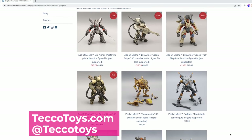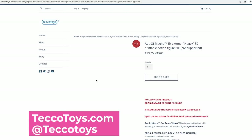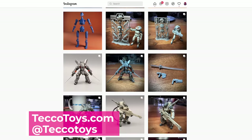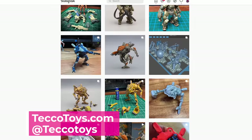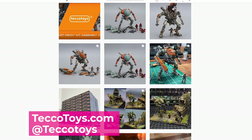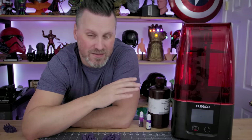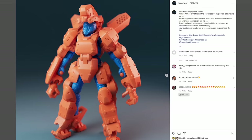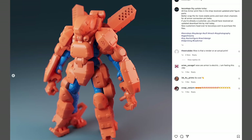For today's project, we're going to be working with files that were created by Teko Toys, which you can find over on tekotoys.com, who has an amazing Instagram showcasing a number of the digital files they're creating for 3D printing — all around sci-fi articulating 3D printable action figures. Today we're going to be printing off a whole bunch of their space marines along with some accessories, and in the future I'm planning on also printing some of the mech suits that the characters can actually fit inside.